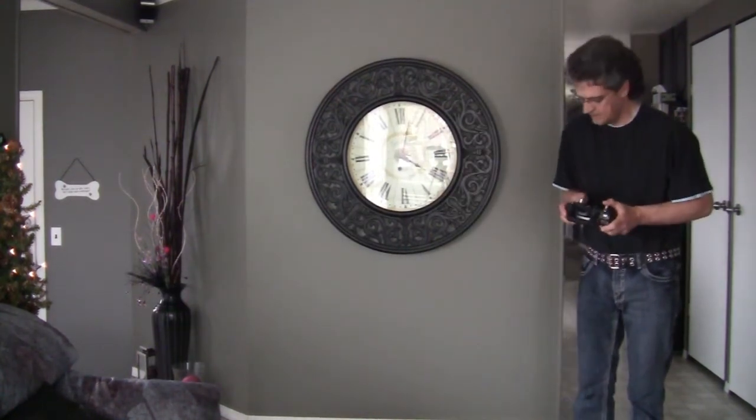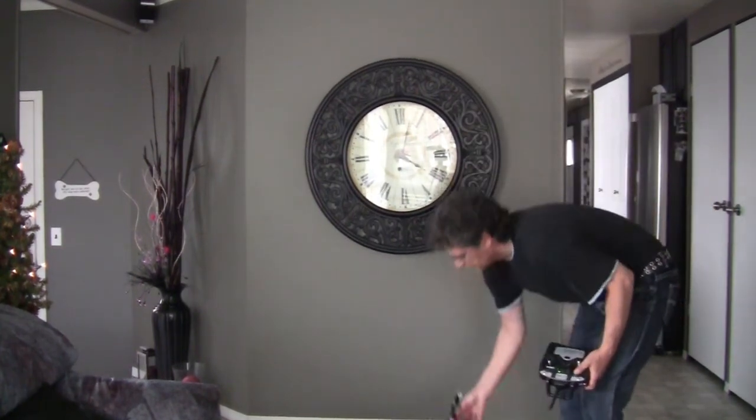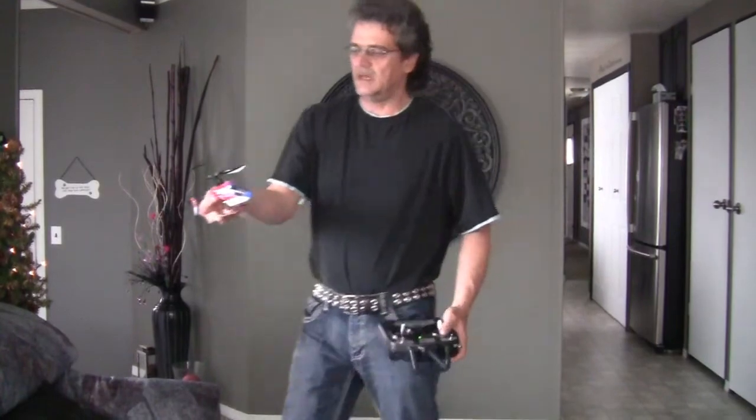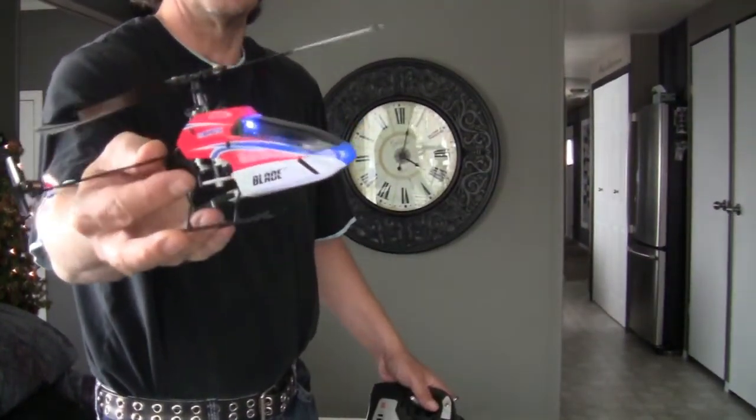Get up there! Not enough power to lift her up. The blade! MCPX — I'll have lots of fun with it.